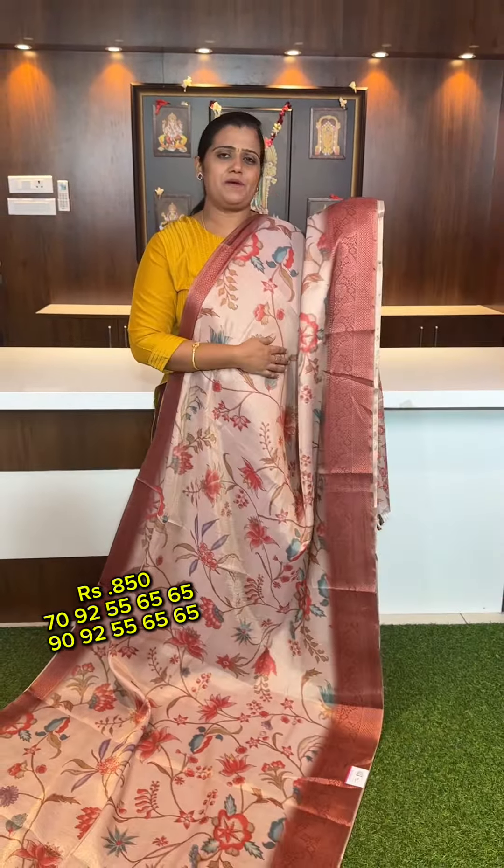Bluish tissue with a violet color contrast. Soft and new. Next is a pink, onint shaded pink color dark pink contrast sari pair.